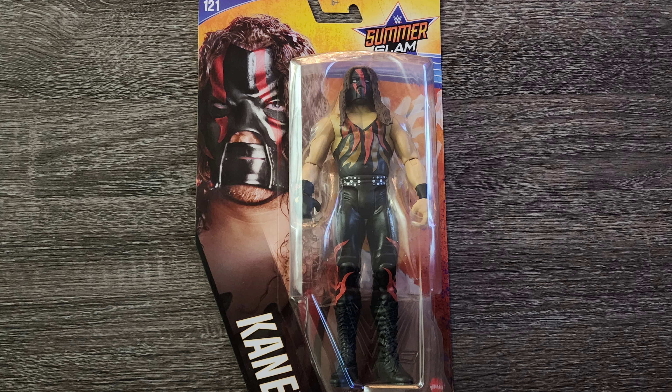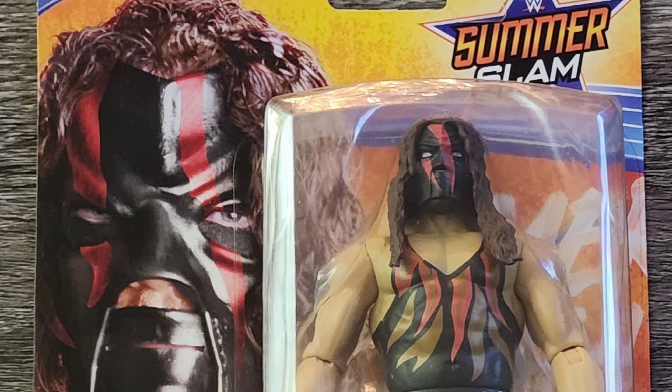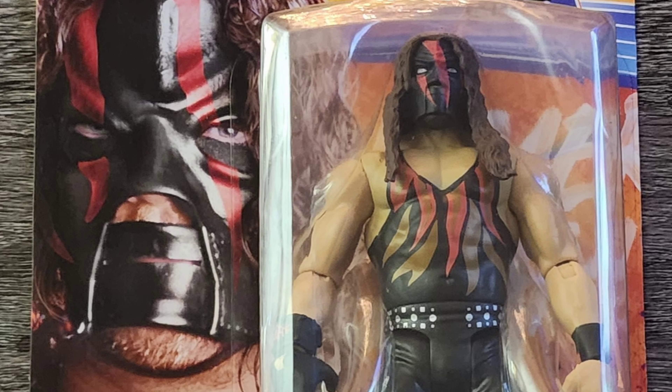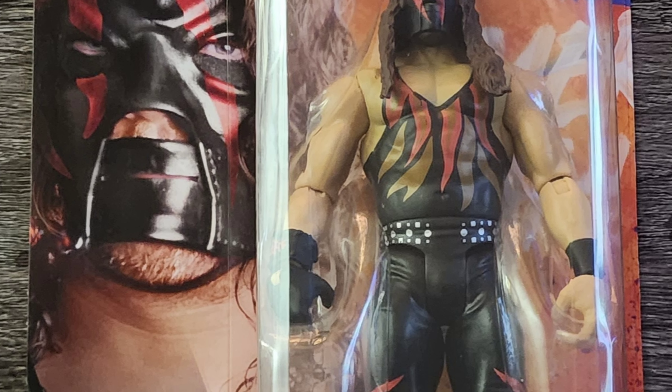Today we're going to talk about my Summerslam Series 121 Kane figure. This figure features his classic attire from the early 2000s. The overall design and paint job of the figure is accurate and it's well done.